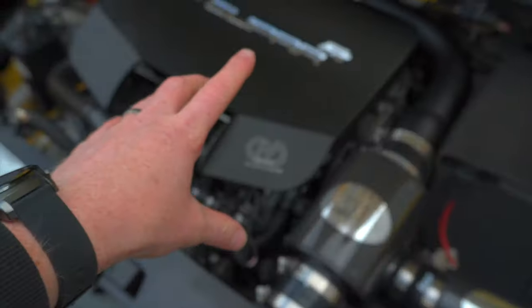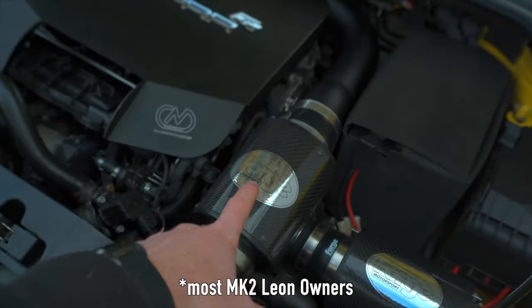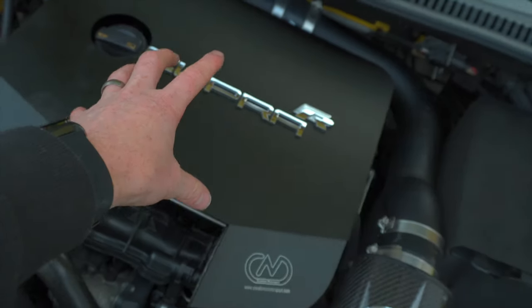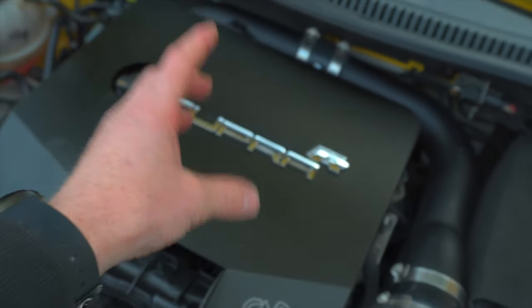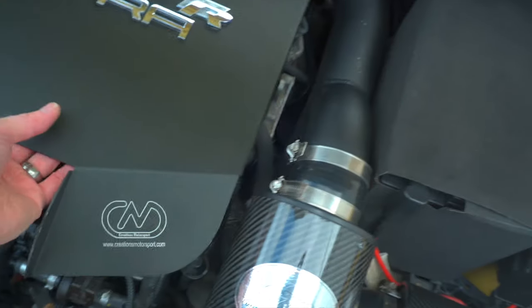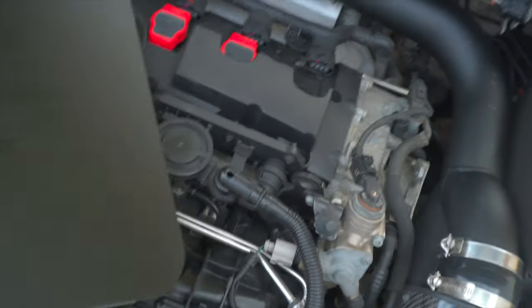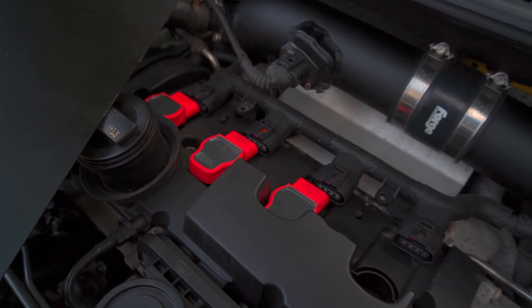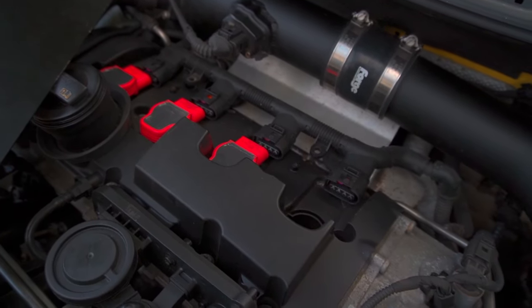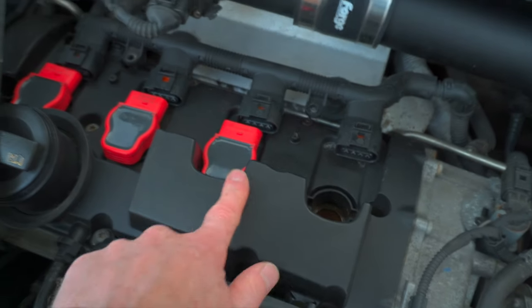Also, if you don't have an engine cover — because most people now put induction kits on their cars when they modify them, which removes the old engine cover — you can adapt and cut it and put it back in place. But if it's not there, you don't have any engine cover at all, and the top of your engine is exposed. The water coming through from the bonnet will then land on top of cylinders 3 and 4.